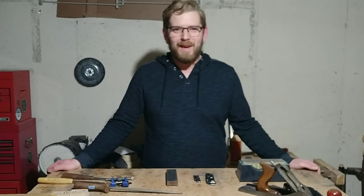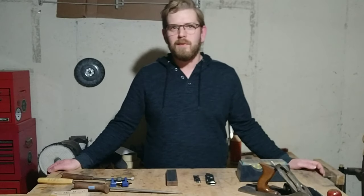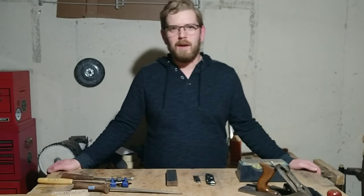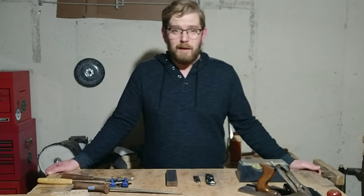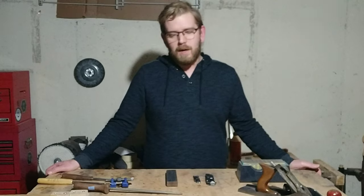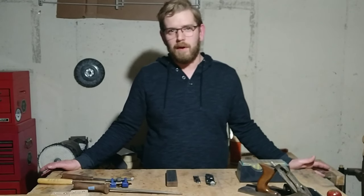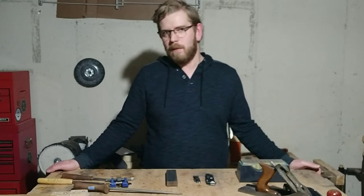Hello and welcome back to the workshop. I've got some bigger projects that I'm working on right now, so we might get a few shorter ones in the meantime. Today I'm going to talk about some of the methods I use for sharpening. If you are a woodworker, you know that keeping your tools sharp is very important, and most people overlook that step.